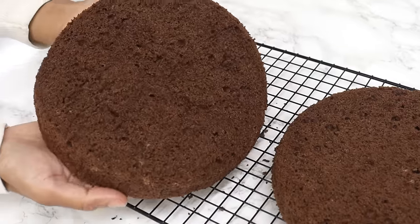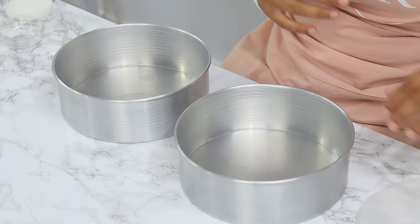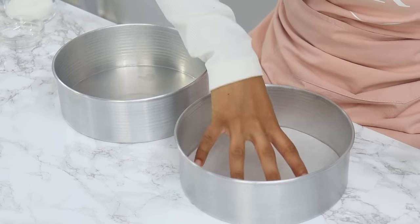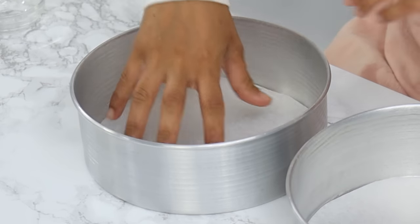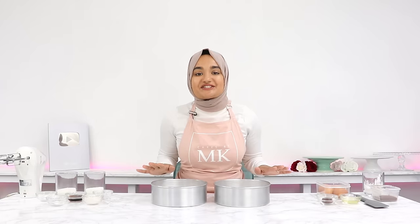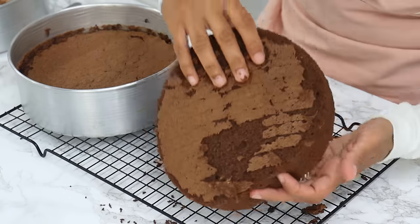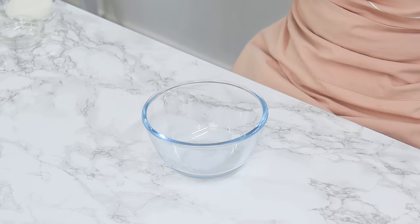To start off, preheat your oven to 160°C or 320°F with the fan on, and place a piece of baking paper on the bottom of two 8-inch cake tins without greasing the bottom. Usually you would grease or line the sides, but today we aren't doing that — just leave your cake tins ungreased. This will help prevent the sponge cakes from deflating once taken out of the oven.